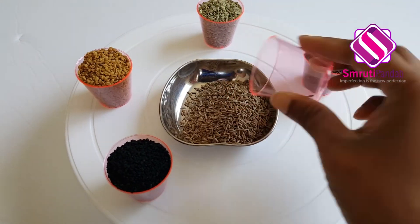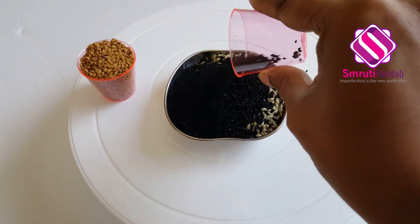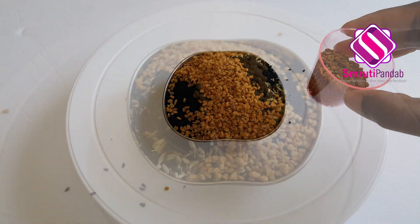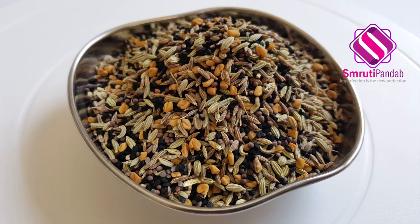Take all of these in equal parts and mix it to make this aromatic Poncho Futono. However, I prefer to reduce the quantity of fenugreek seed to half in my Poncho Futono. Store it in an airtight container for months and temper your food to get an awesome aroma from it.